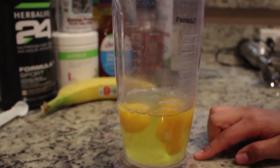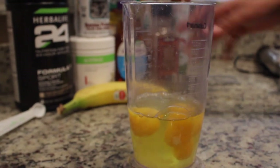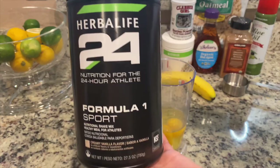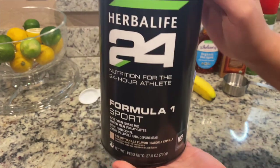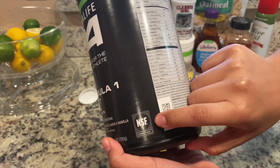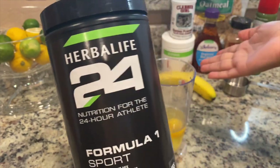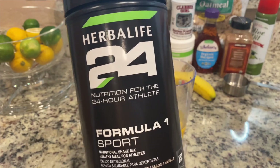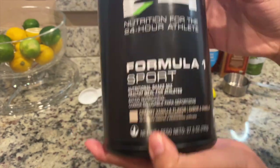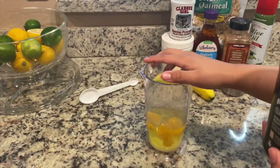Okay guys, so now since we cracked all six of our eggs — three regular eggs and three egg whites — we're going to move on to our dry ingredients. We're going to start with our Herbalife 24 product. What's really good about the Herbalife Formula One product is if you see here it says NSF, and that's certified for anybody in sports — the NFL, Major League Baseball — any of those leagues require NSF products. So we're going to be using that today for our muffins.